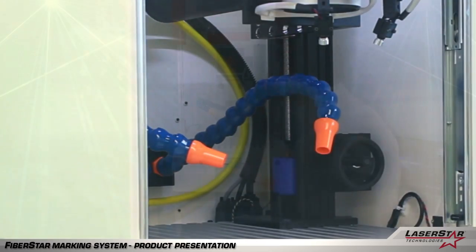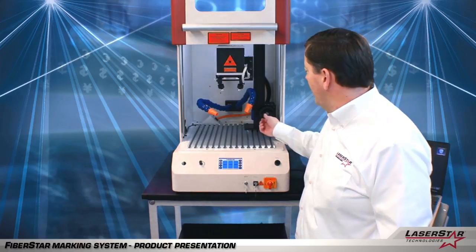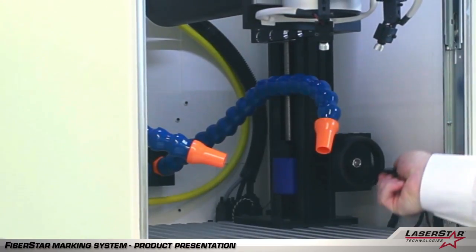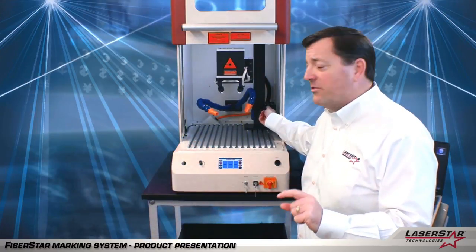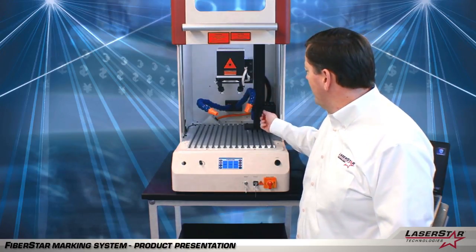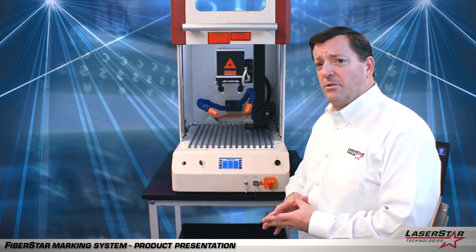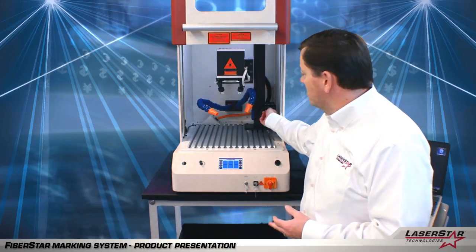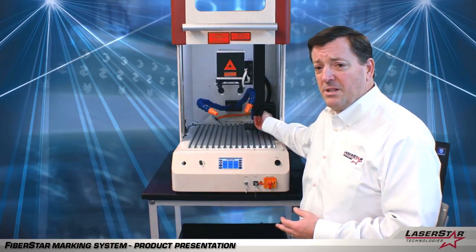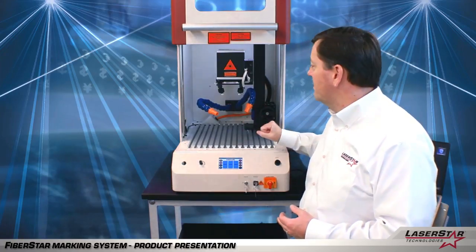I just want to highlight a couple of features of the system. This particular device has a mechanical Z-axis adjustment. This allows the operator to manually turn and fine-tune adjust the actual focal distance required to optimize the laser marking. LaserStar offers both motorized and mechanical devices, but in this system we're demonstrating a mechanical device, which is highly desirable because it's simple to use and very easy to fine-tune when you may have your parts already in place.